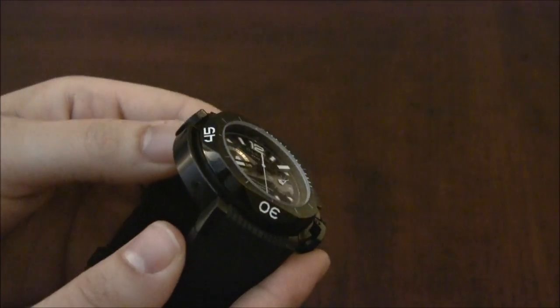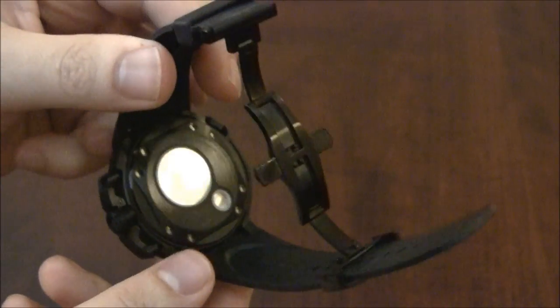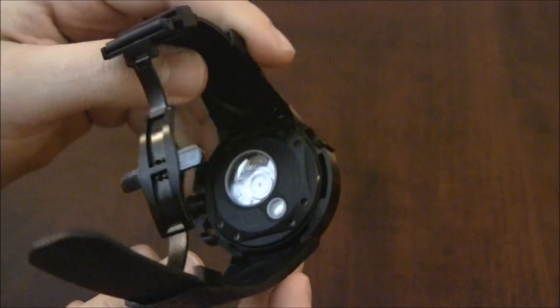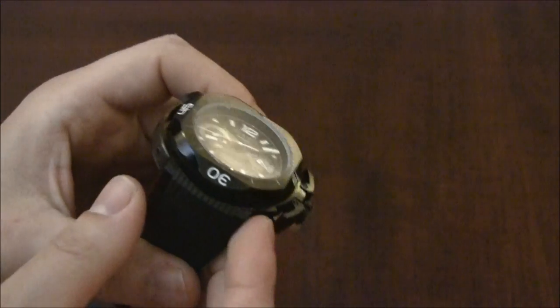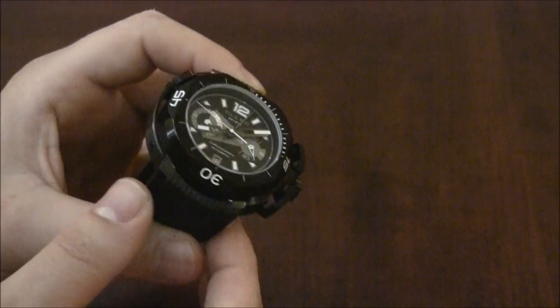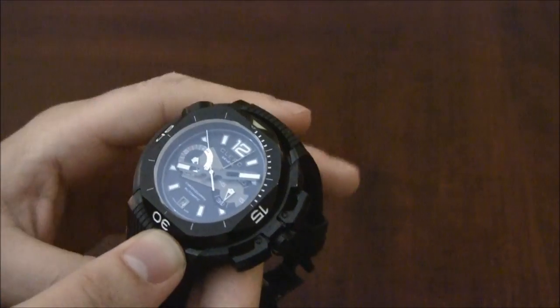It's not a movement that Clerc makes, but they say it's exclusive to them. It's an automatic movement, and I like how they create these double windows for the movement, so you can see it partially — there are two little windows there to show it. This case is DLC coated black. There are steel versions and a few different dials — there's one with orange, and I think there's one with a gold case. So there are a couple of models available.